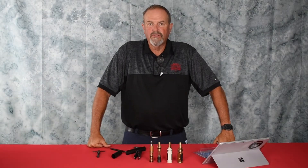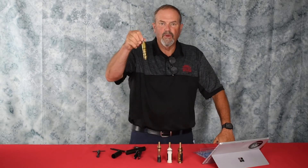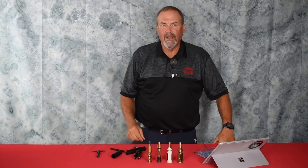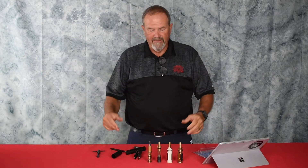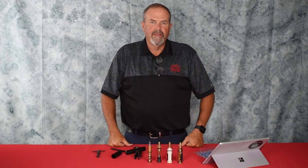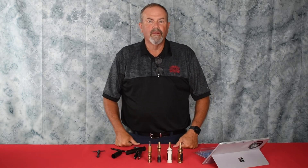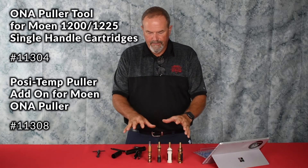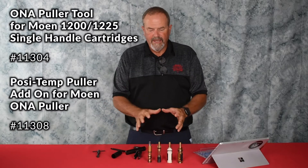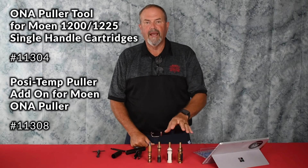For Moen cartridge fans, the original 1200 cartridge has been around forever — in showers, kitchens, everywhere. They moved to a plastic cartridge, and then posi-temp valves came in. Getting a Moen cartridge out can be difficult, and they've had T-type handle pullers and a number of ways to do that. Now the owner handle puller system — the pull tool — is what you need to get out all the cartridges, including posi-temp cartridges.